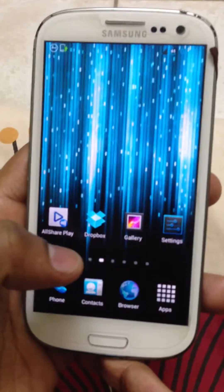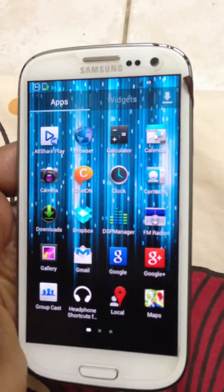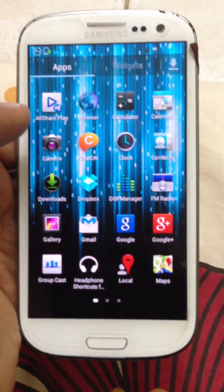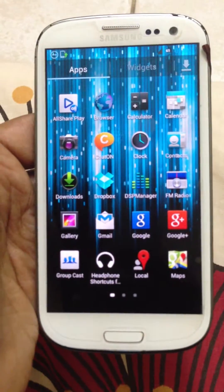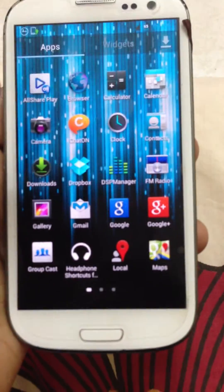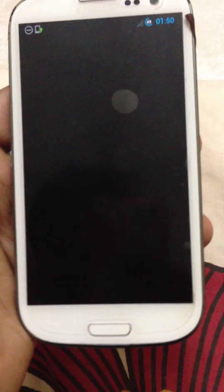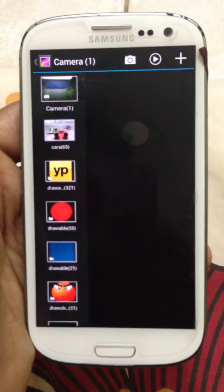Anybody who likes customization of their phone — well, this is it. During installation, you get an option of installing any feature you want: Samsung Galaxy camera mode, the hyper galaxy mode, or the Galaxy Nexus camera with its gallery and Gmail.